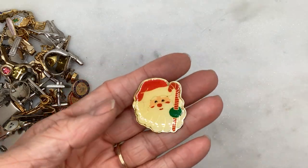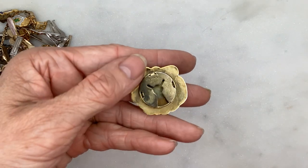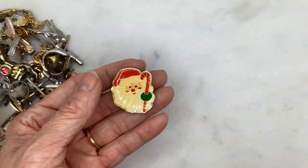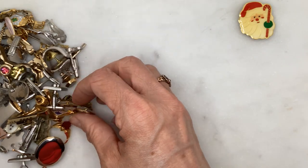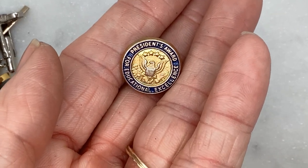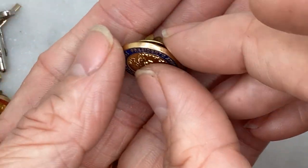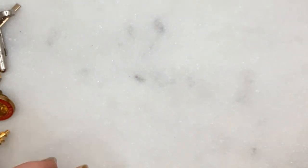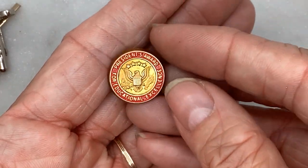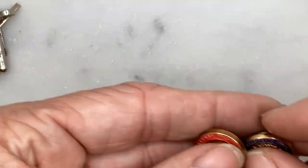So this is actually a button cover — I checked this out — and on the back it says Noni New York. I guess they made a lot of button covers from my little bit of research. Oh — Presidential Award for Educational Excellence. I'm going to have to look that up. We've got another one here, also Presidential Award for Educational Excellence, except that one's red. Maybe it was for two different years — it doesn't have a year on it.